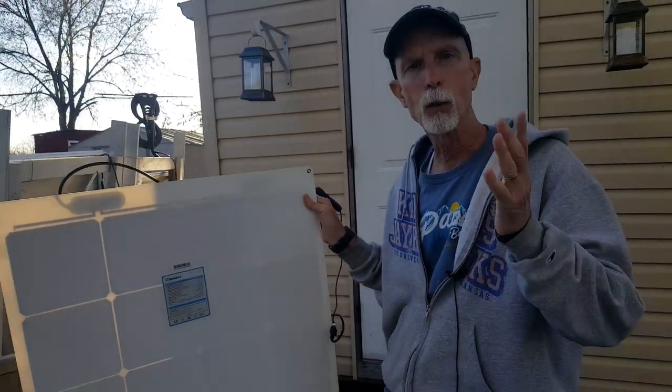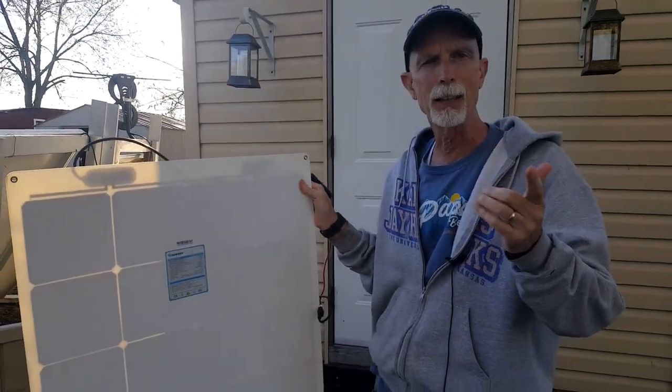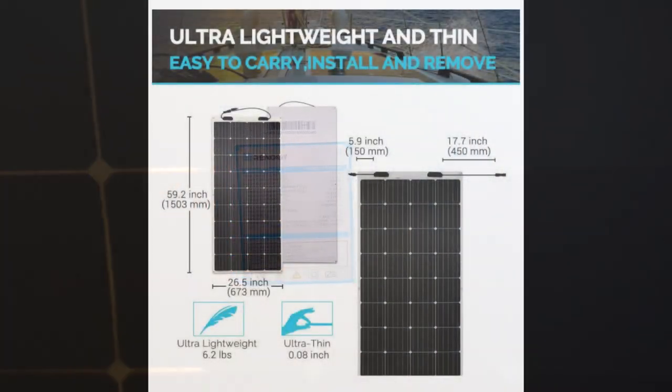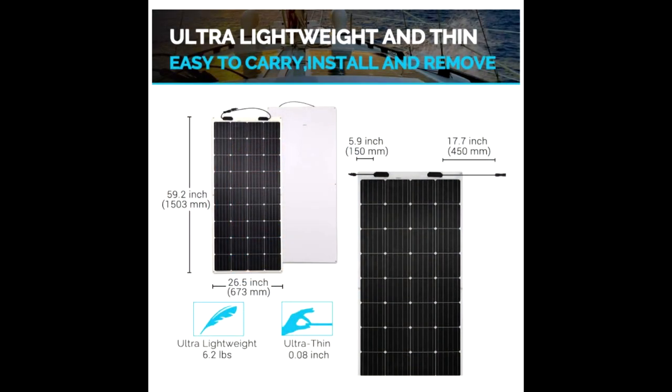If you want to see some of the basic information, you can freeze it if you need to — just the tag that comes along with it. You will notice that it only weighs 6.2 pounds. Super lightweight, super flexible like I said, and just easy to use all the way around.